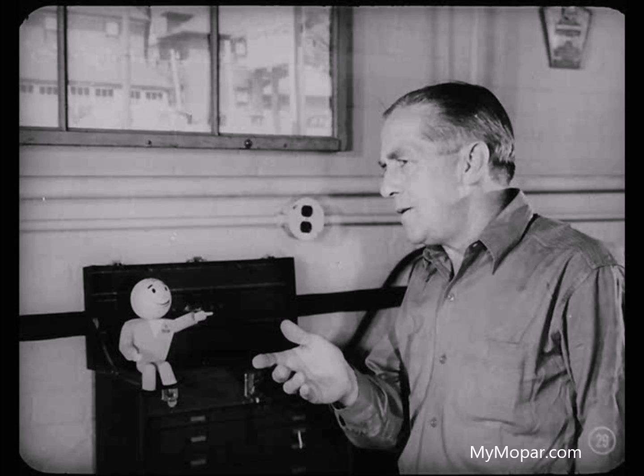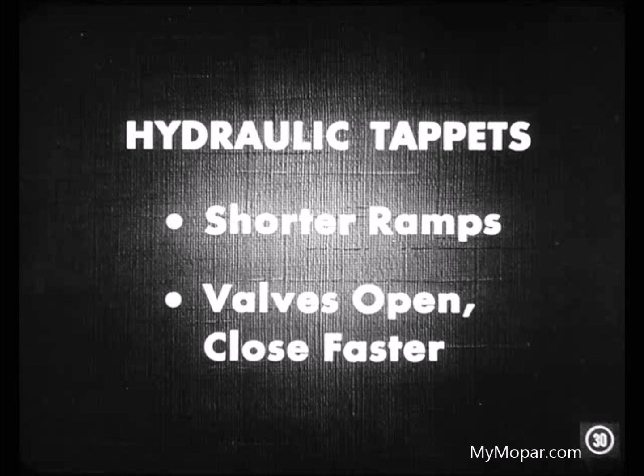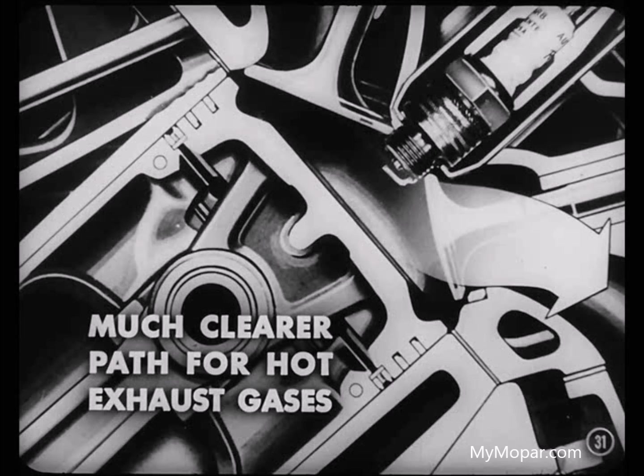I'm beginning to see where hydraulic tappets do have an advantage. But I'm still wondering how they add more life to engine valves. Just add up the facts. Hydraulic tappets use shorter quieting ramps, which permits the valves to open and close faster. As a result, there's a much clearer path for hot exhaust gases to get out. That blowtorch effect you sometimes get with slower opening ramps is avoided.